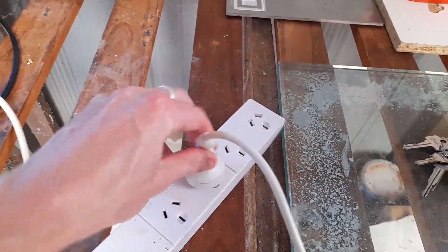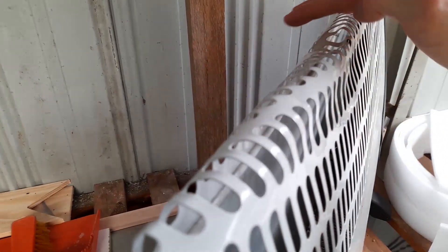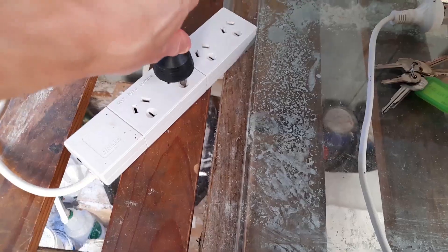If we put this heater in — running at 750 watts currently — you can see the light isn't working but it's producing lots of heat. Then the jigsaw.